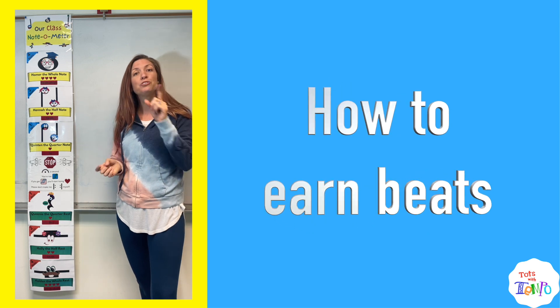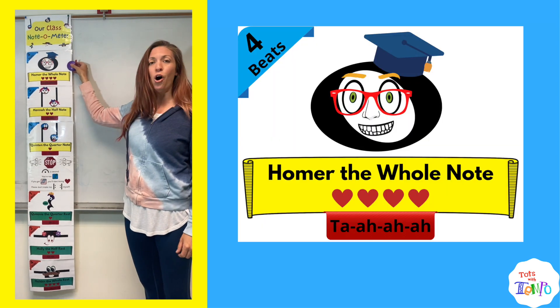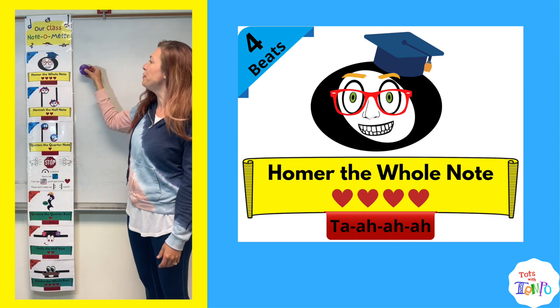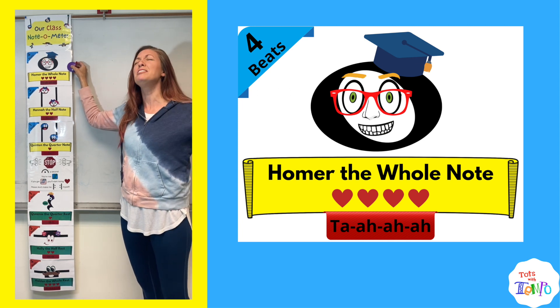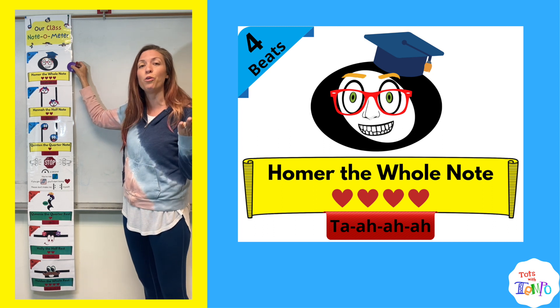How do they earn those 20 beats? Well, they start out every class on Homer the whole note. I'm using a castanet, but any type of chip clip or something you've got just to clip onto the side works perfectly. If their behavior stays fantastic — fabuloso — they're going to earn four beats towards their goal.